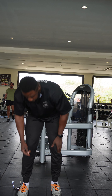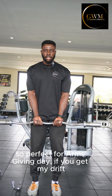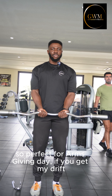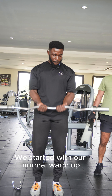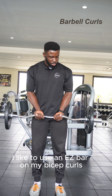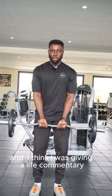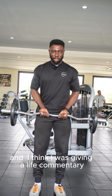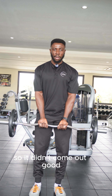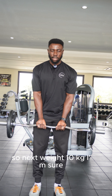Welcome to this video — it's a Sunday, perfect for arms day. We started with a normal warm-up just using the bar. I like to use an easy bar for biceps. The background music was too heavy so the audio didn't come out well, so I'm doing some voiceover here. Next set was 10kg.